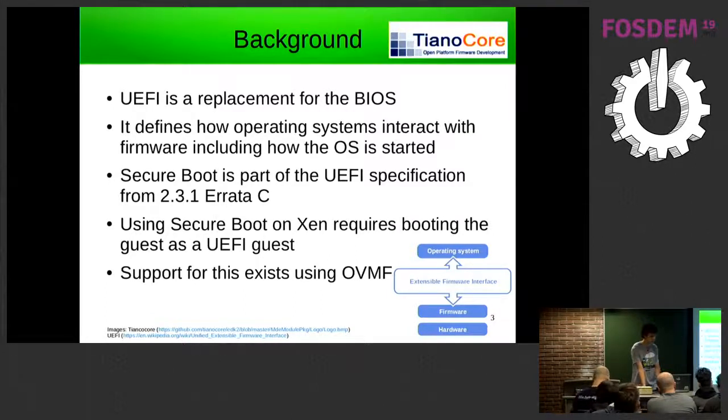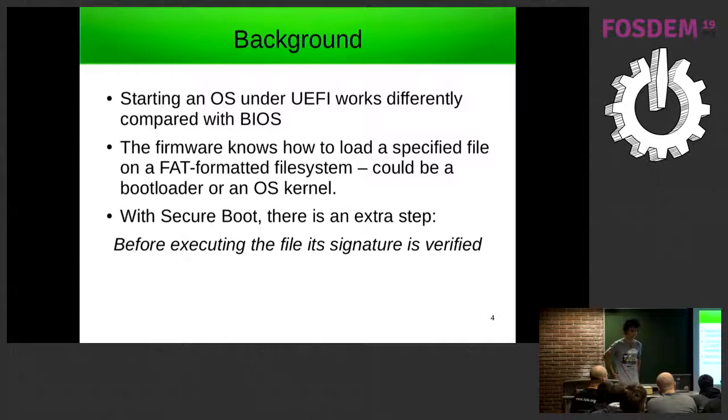The way that UEFI starts the kernel or bootloader is different from BIOS. With BIOS it basically chooses a disk to boot and starts executing from the MBR at the beginning of the disk. With UEFI the firmware understands GPT partition tables and FAT file systems and is configured to boot a particular file from a particular file system — quite like how an operating system would start an executable.